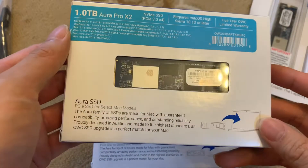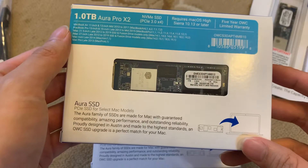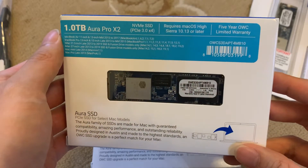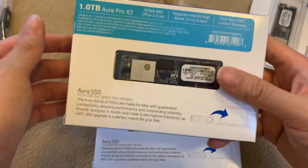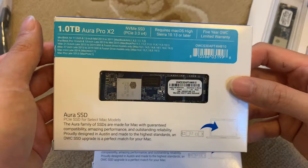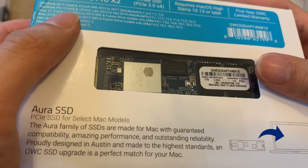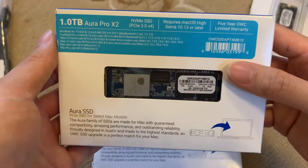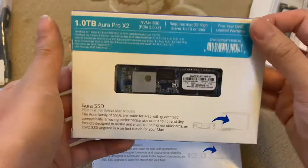Hi guys, today I'm going to show you this Aura SSD. It's the SSD for Mac models and I'm going to show you how it looks like from the outside. I'm not going to open the packaging but I can show you the box and the product through the transparent cover so that you know what to expect if you buy such a product. So this is the front.